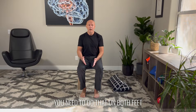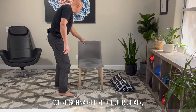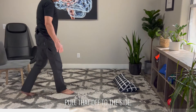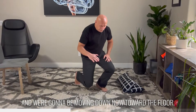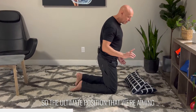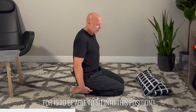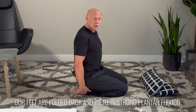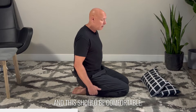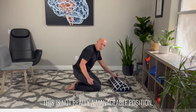Very simple exercise, but it's a great starting point for what we're going to do next. You're going to need to do that on both feet, because now we're going to get rid of the chair, pull that off to the side, and move down toward the floor. The ultimate position that we're aiming for is to be able to sit with our feet folded back in strong plantarflexion, and this should be comfortable. For many people with ankle issues, this is not really a manageable position.